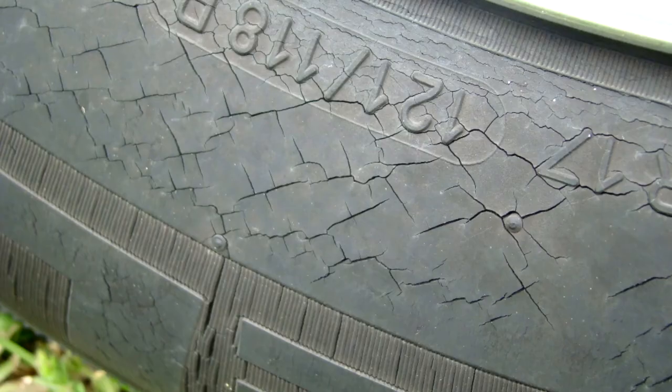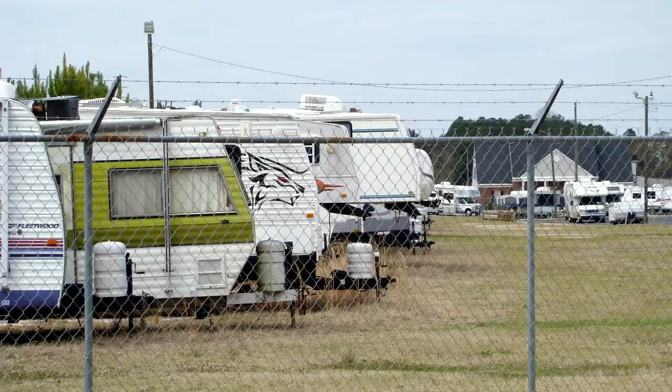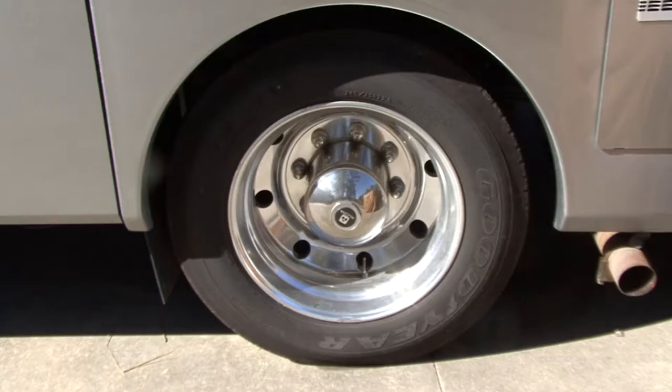The age of the tire and weather cracking are reasons why tire manufacturers recommend having tires inspected by a professional when they are five to six years old, especially if the RV isn't used much. I mentioned tire age, but how do you determine how old the tires are?